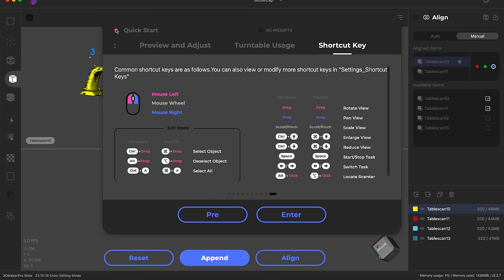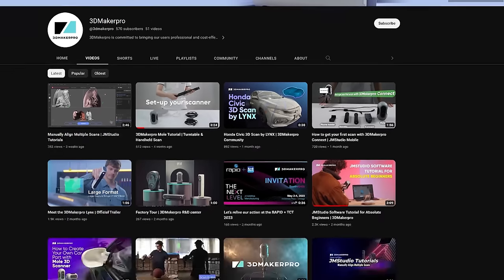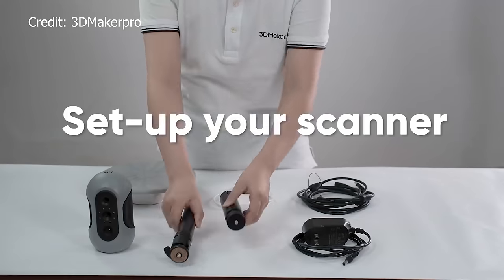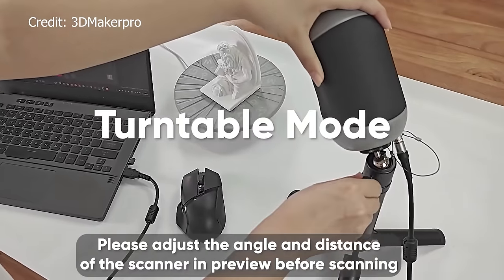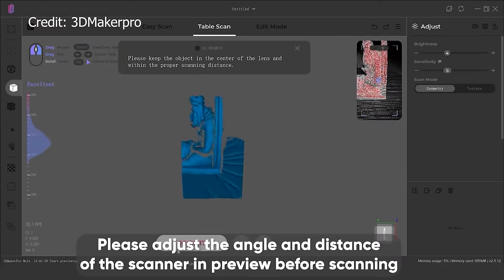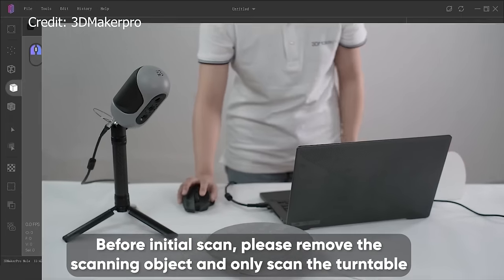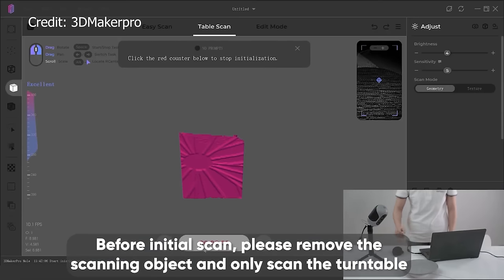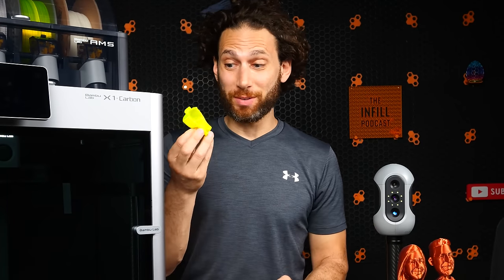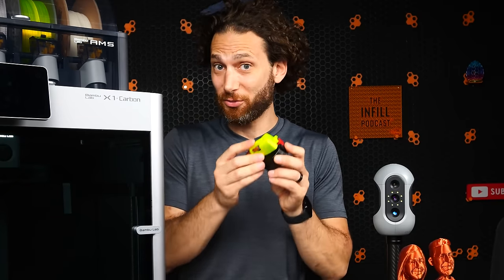If I spent a little bit of time either re-scanning the underside and merging that, or cleaning it up in Blender or the JM Studio software provided — which I have to admit is significantly better than the version Creality was shipping with theirs — I could make it really clean. So many times it's not the hardware that is the problem. It's either the software or the actual training to get the most out of it. Anyway, this is functional. This works. I would happily use this over designing my own prototype in CAD, and that's a big first for me.